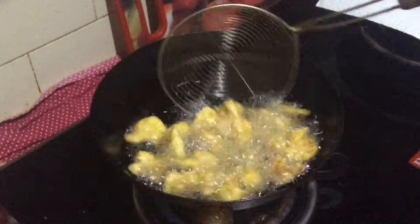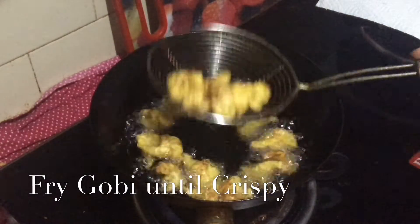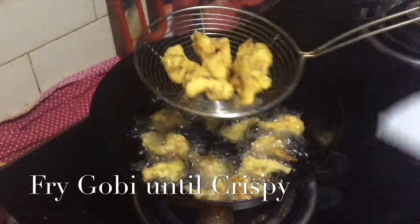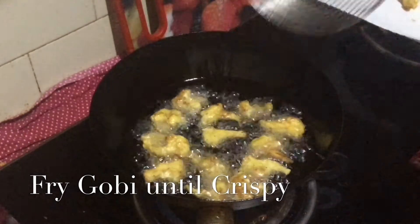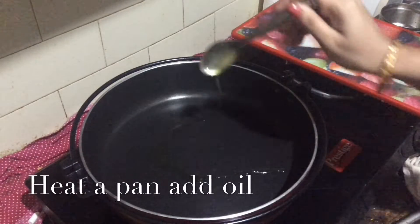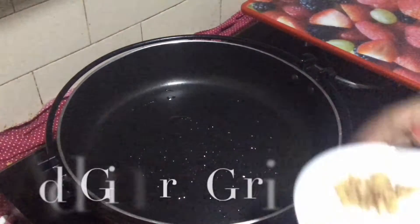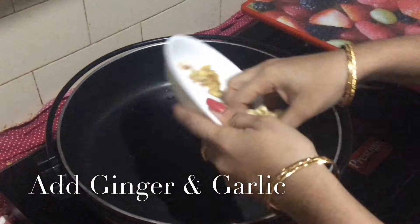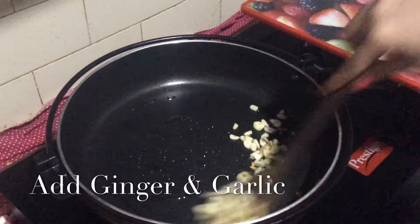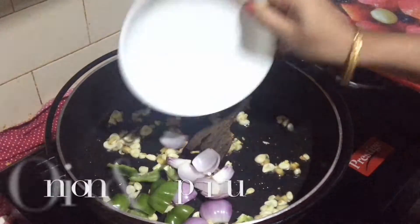I will fry it. I will add 1 spoon of oil. I will add ginger and garlic pieces to the recipe.